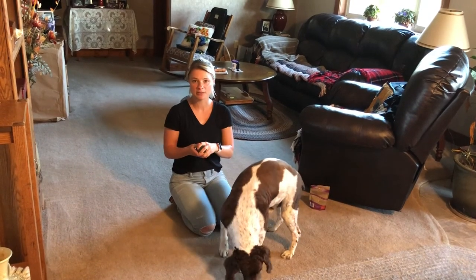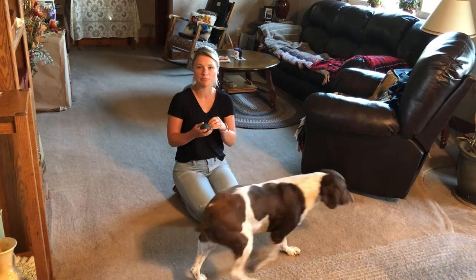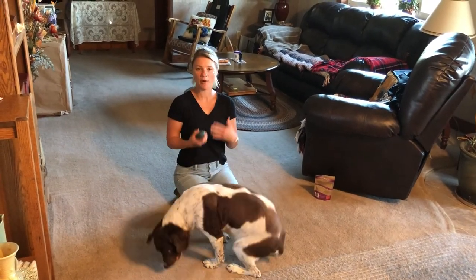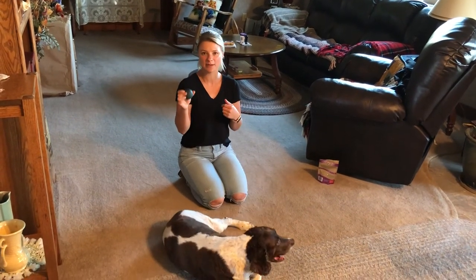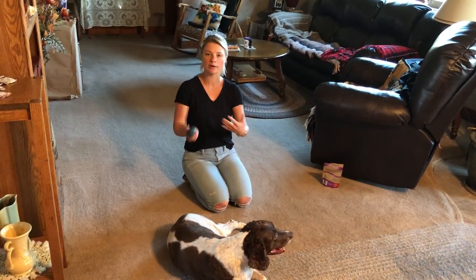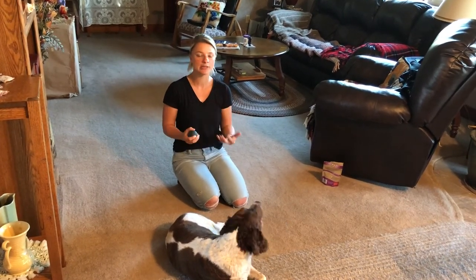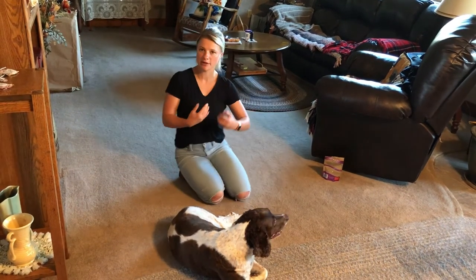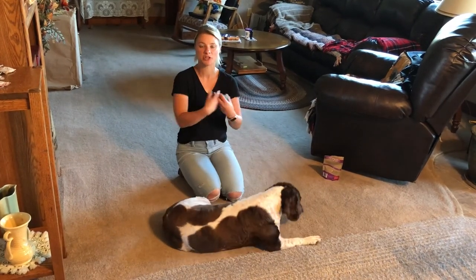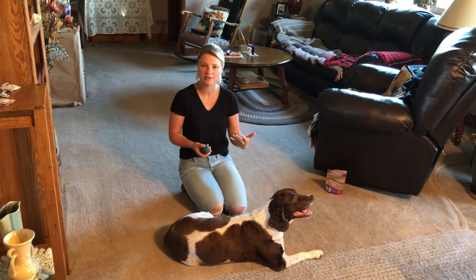Then you can start teaching him to really engage — if he goes over and just touches the ball, that's not enough. He has to mouth at it. All it takes is saying 'nope, go touch' and getting him to push more until eventually he starts to pick it up. After a while he'll know this ball is the hot spot — this is what gets the treats. Keep saying 'nope, go touch' and he'll push harder until he starts bringing it back. Little by little you build interest and turn it into a game where you can roll it and he retrieves it.